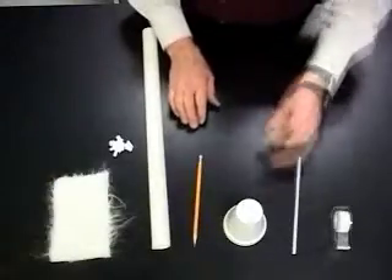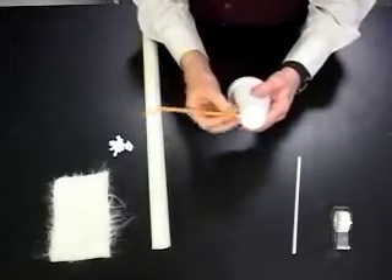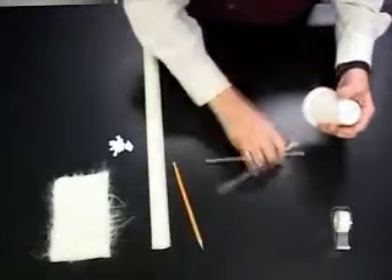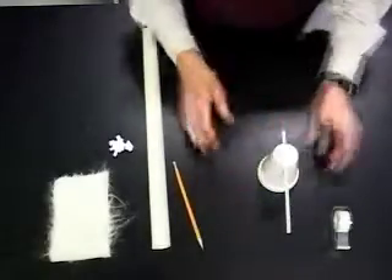First we have to make a test stand. We take a styrofoam cup and a pencil, poke the pencil through the cup. Now we can take a straw and slide the straw through the cup to make a test stand.